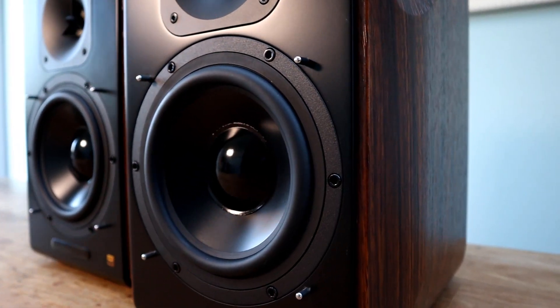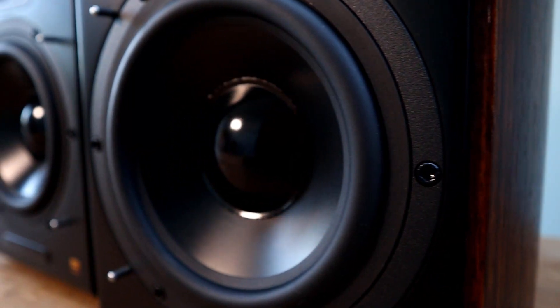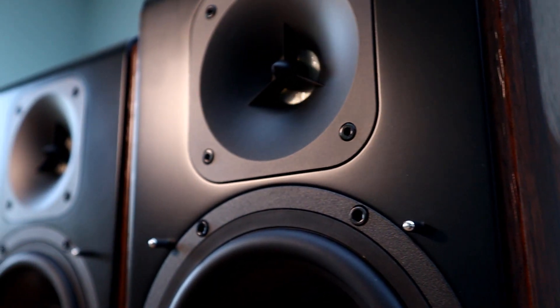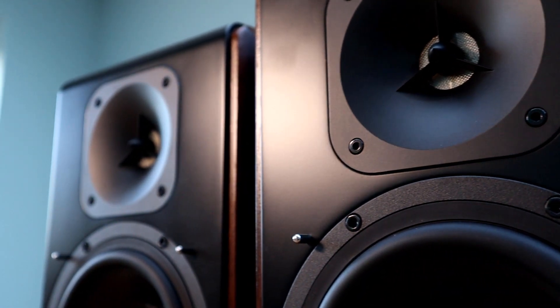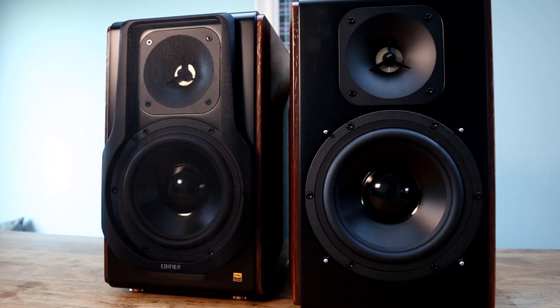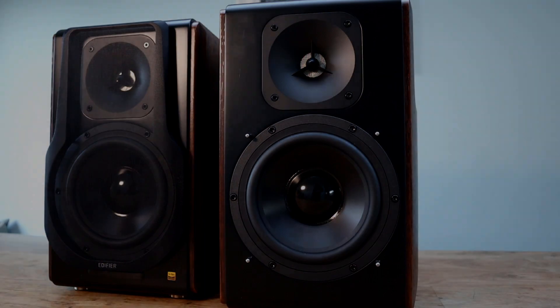You can control the treble and bass via the rotary knobs at the rear of the right speaker to suit your mood, but be warned — push that bass too high and the low end does begin to get muffled at the higher volumes. There are also four preset EQs available via the remote control: monitor, dynamic, classic and vocal. I went through them all several times with several different tracks and the changes in EQ are subtle but you can hear it, and it can make a difference depending on what you are listening to.